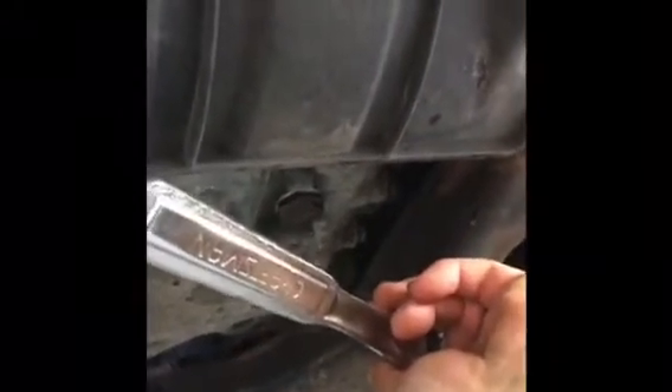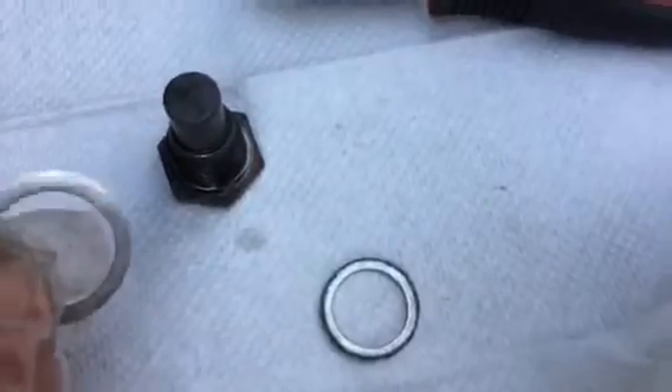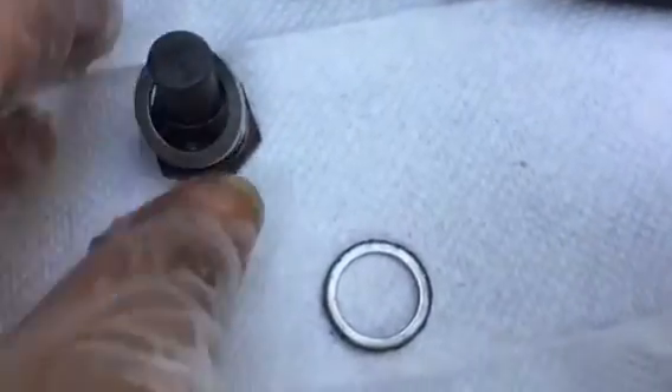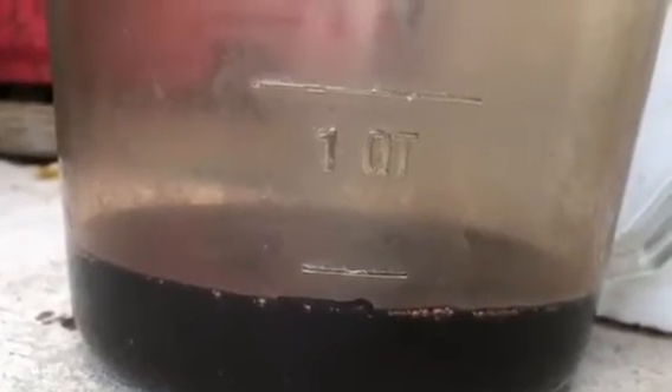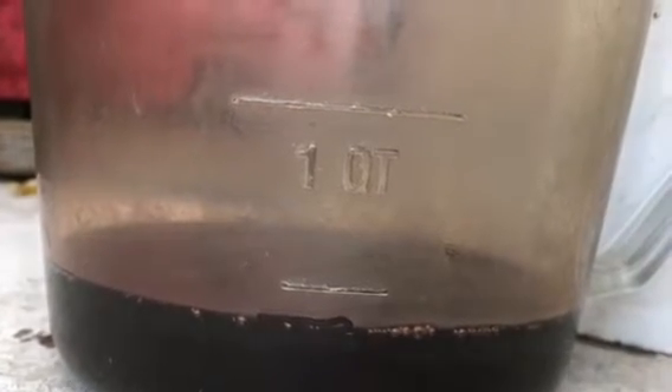To loosen, turn this way. And put a new washer.